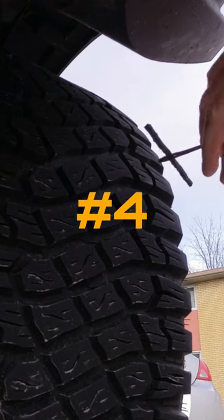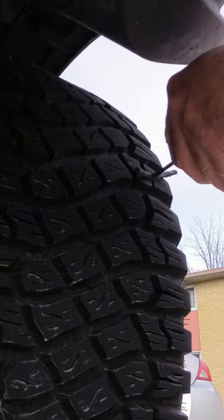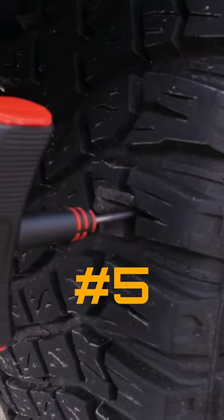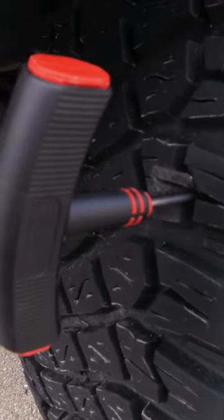Once your hole is resized, grab your plug insertion tool and force the plug into the hole. This is going to take some muscle. Push the plug halfway into the puncture, leaving about a half an inch of the loose ends out.